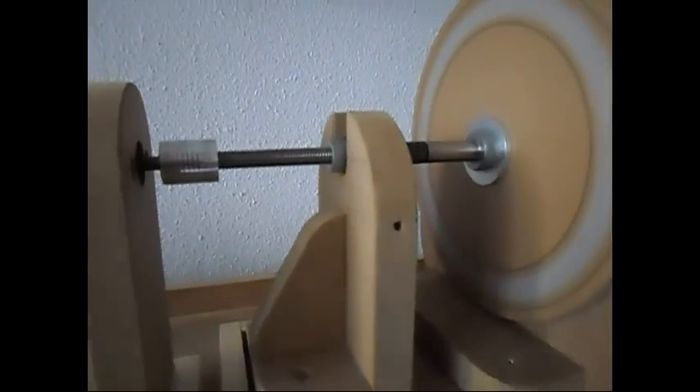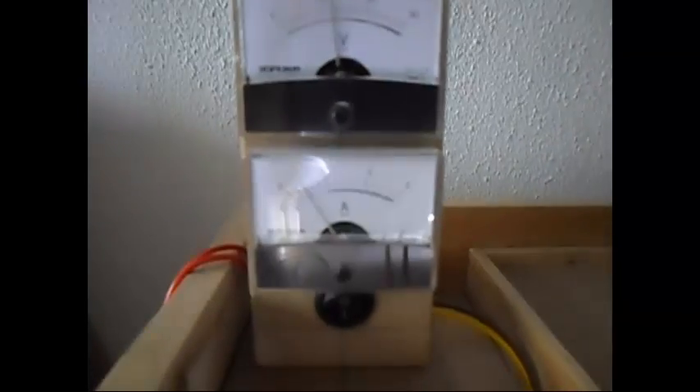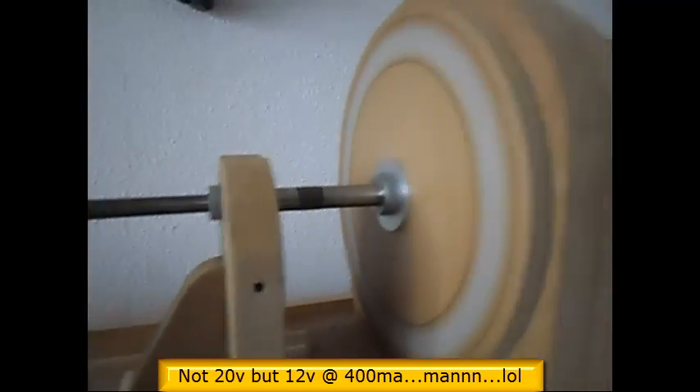The output is not bad. It's daytime so it's difficult to see, but there is some juice over there. Next I'm gonna connect all nine coils in parallel and we'll see what happens. The input is still — yeah, you can say the same — 20 volts at 400 milliamps, so that's a pretty efficient running setup.